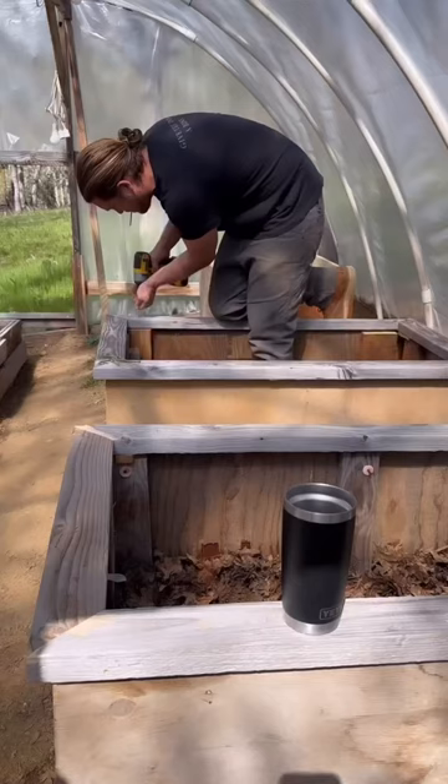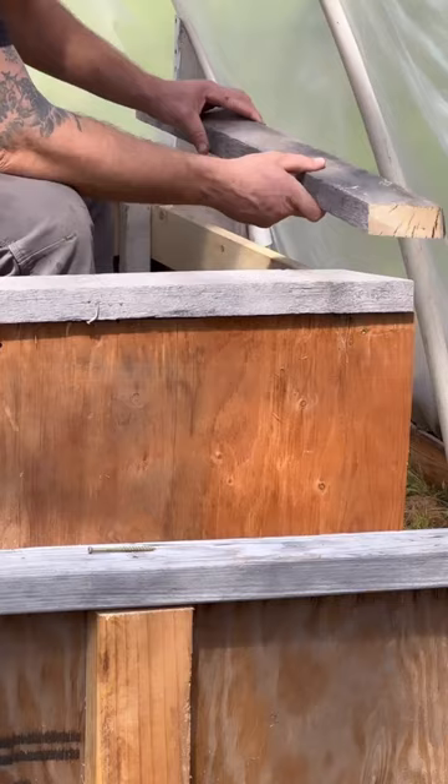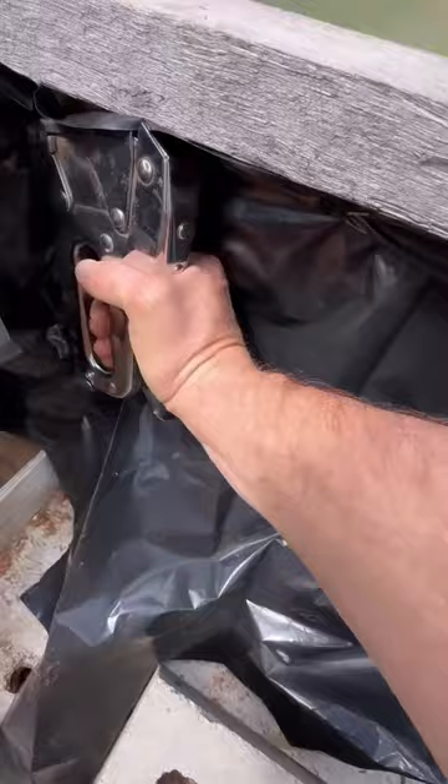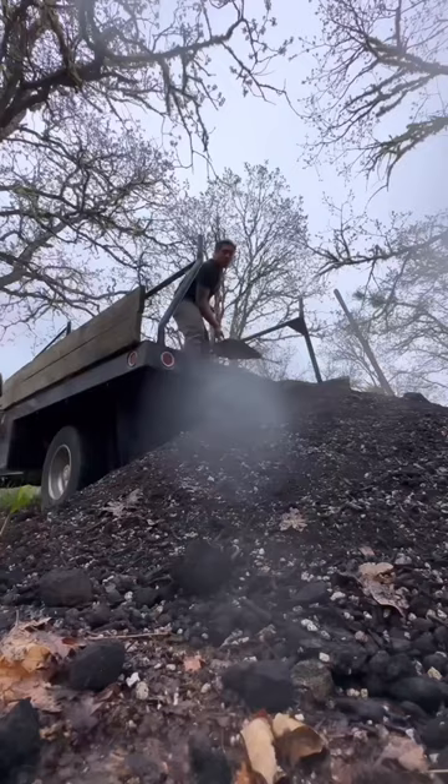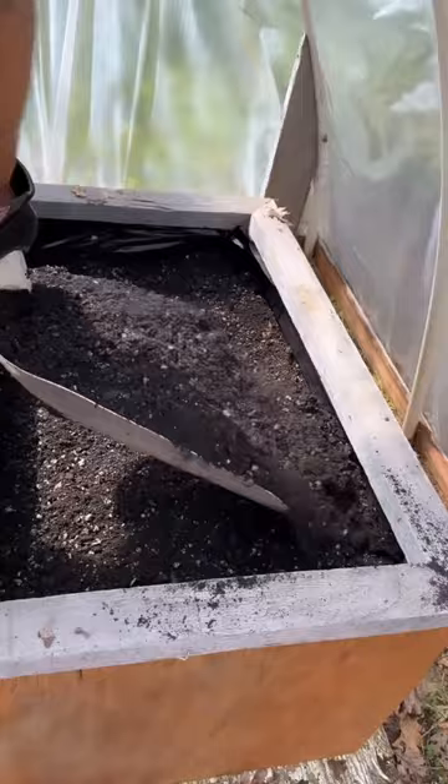I'm lining the insides with some chicken wire because I've got this really bad ground squirrel problem around here. After that, I'll hit it with some plastic to keep the wood from rotting, and then fill up about half of it with decomposing leaves before I add that topsoil.